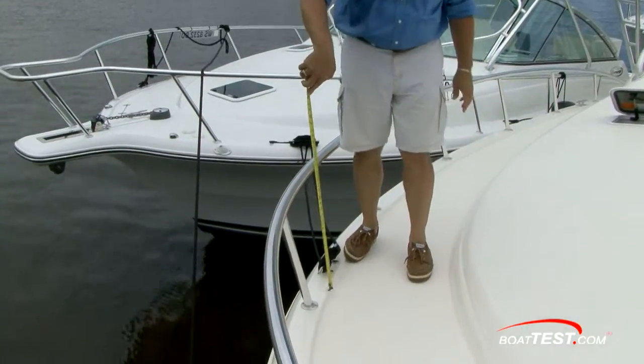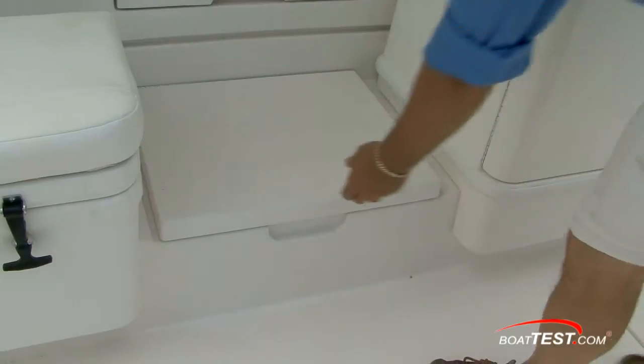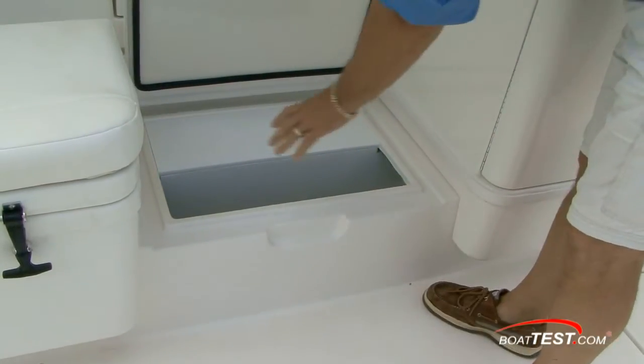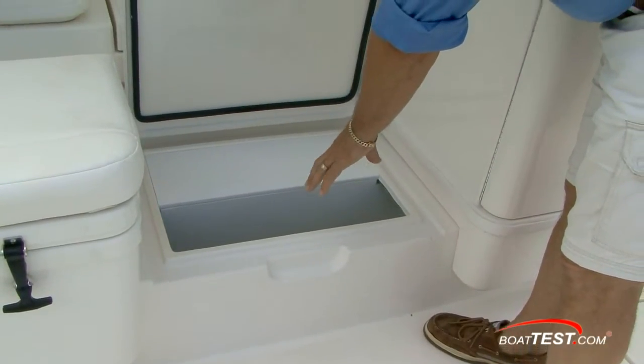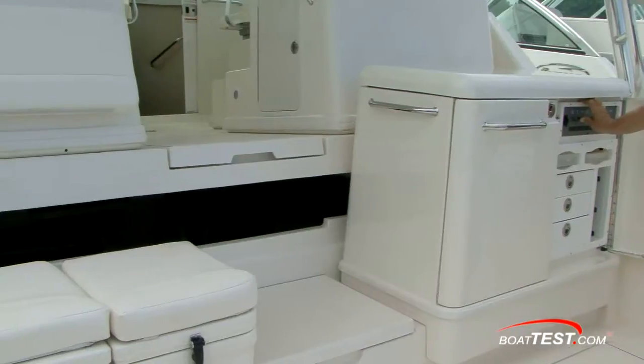If you do go forward, the 41 Express has some beefy aluminum bow rails that are about 24 inches high. The step-locker gives you access to the aluminum fuel tanks and their shut-off valves. Notice this is not foamed in, which is great — foamed-in tanks can give trouble down the road.